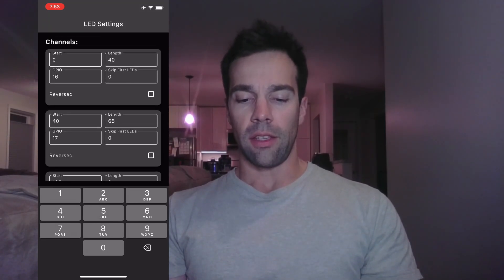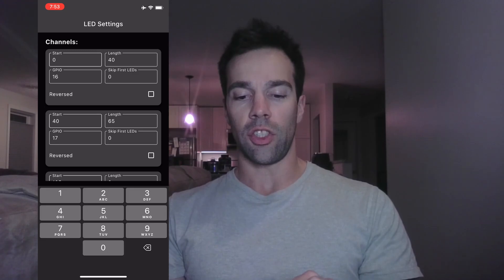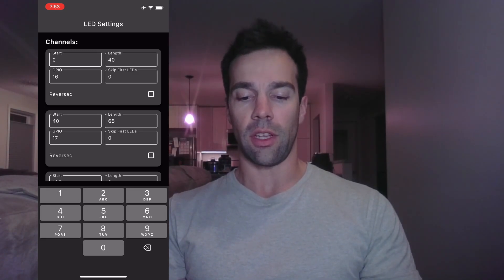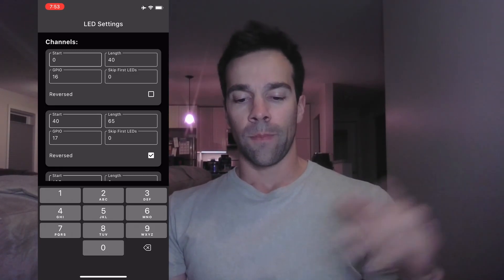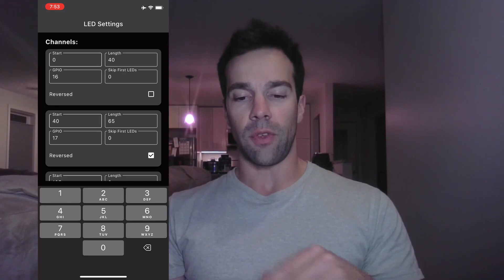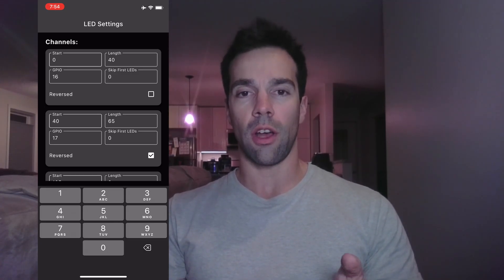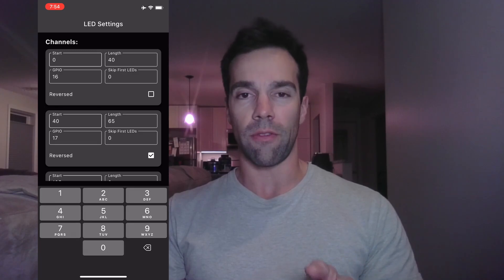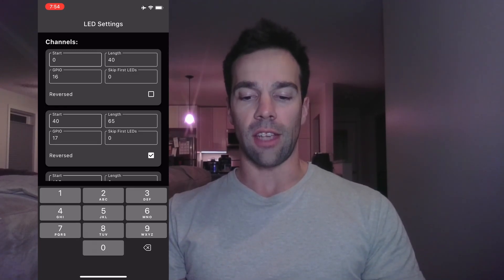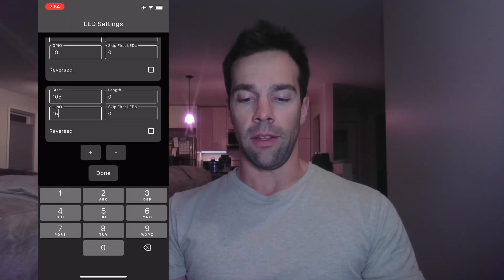The reverse option is useful if your controller is in the middle of the house and you want all the lights to stream in one direction. For example, if you're using GPIO 16 and GPIO 17, reversing one of them makes the lights flow continuously across the house in one direction. You can always come back and change this later. If you overshoot your LED count by up to 50, that's fine — it won't harm your effects — but you can fine-tune it later. Once set, hit Done.